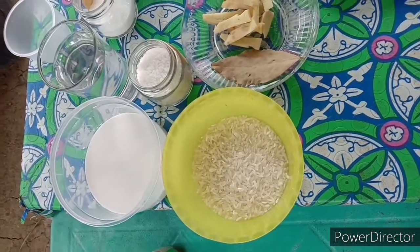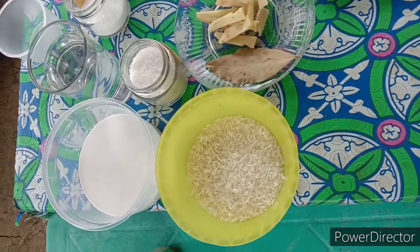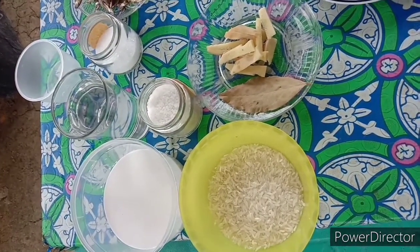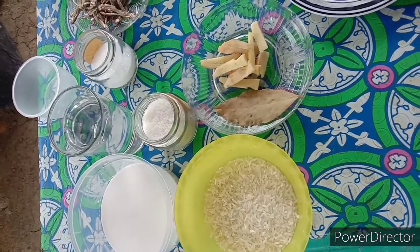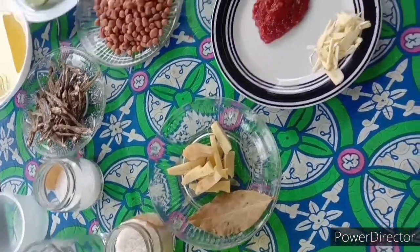For the rice, we need 1 cup rice, 1 cup coconut milk, 1 cup water, salt to taste, 1 bay leaf, and ginger. And for our sauce,